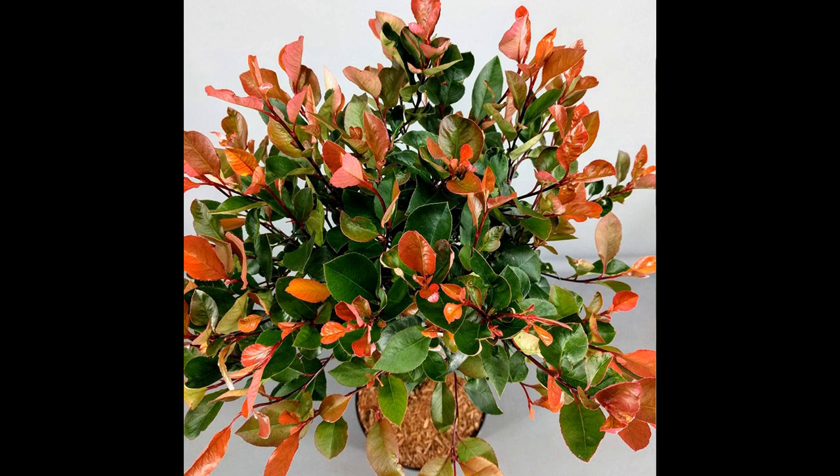When it comes to caring for the Fotinia little red robin, it is relatively low maintenance. It prefers full sun to partial shade and well-drained soil. It is also hardy in zones 6 to 9, which means it can withstand temperatures as low as minus 10 degrees Fahrenheit, making it a great option for those who live in colder climates.